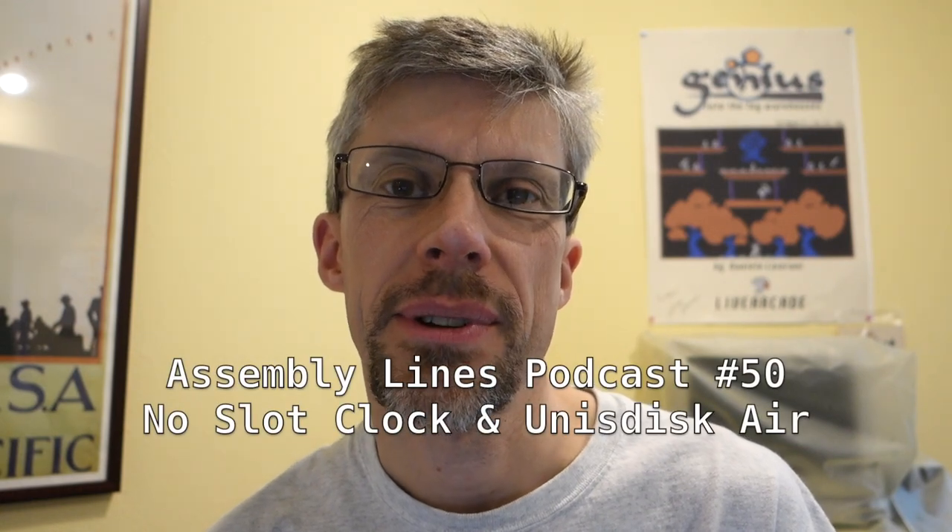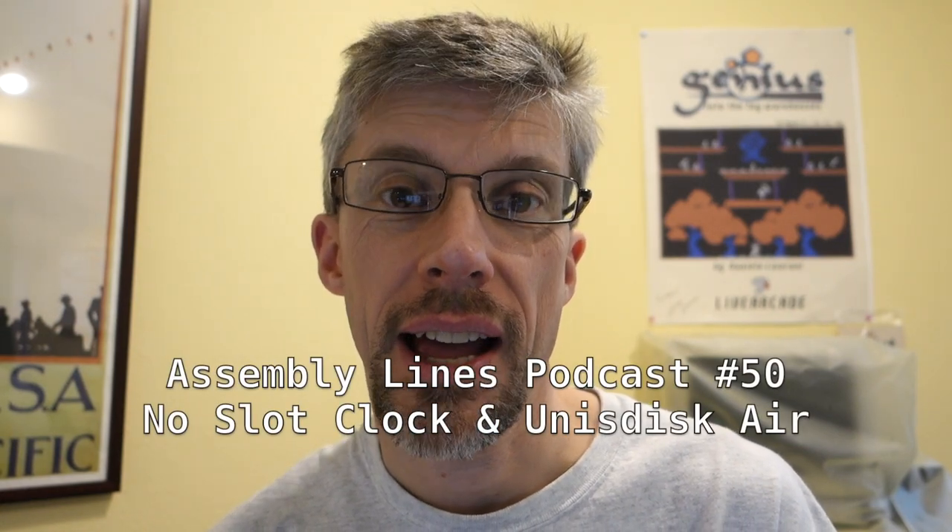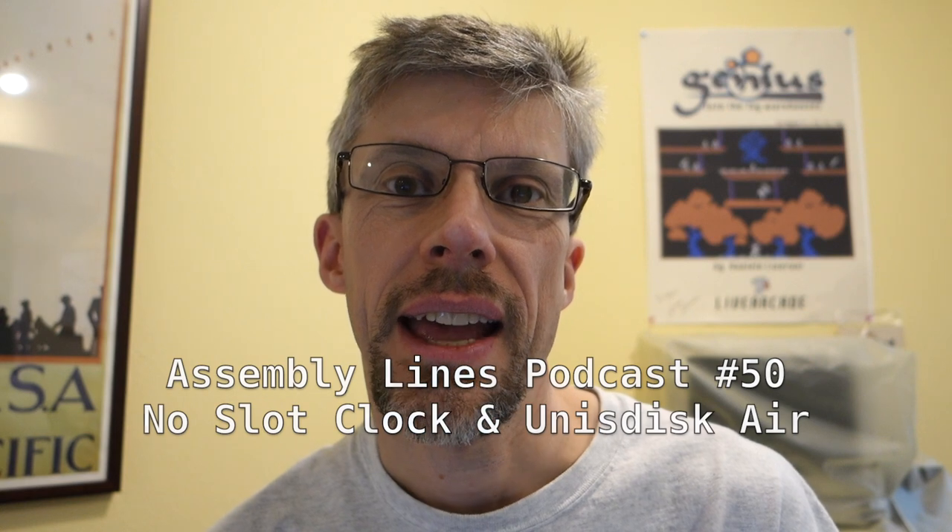Hi and welcome to another episode of the Assembly Lines podcast. I'm your host Chris Torrance and today we're going to continue our restoration of the Apple IIc. Let's get started.